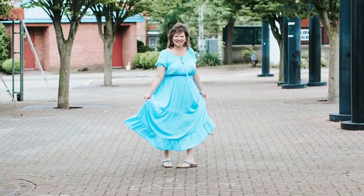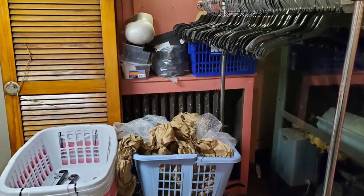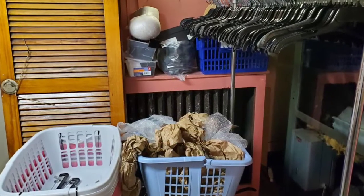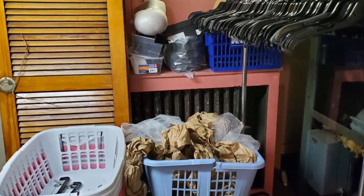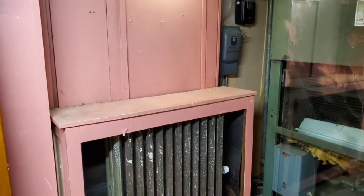Hello, LaVon here. Welcome back to my channel and to Step by Step, our weekly program where we take something like this space that's been unused or used just for storage and create a dressing room out of it.